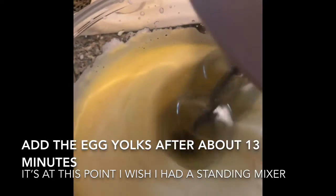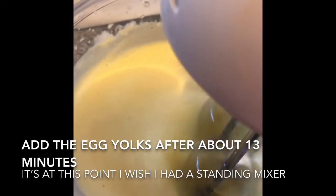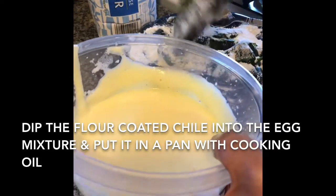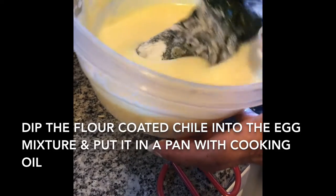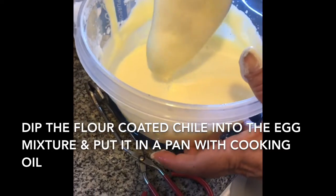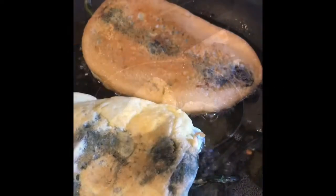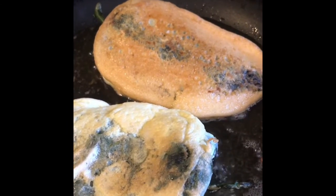I'm just going to put it in a little bit. I'm going to turn on the broiler, and then I'm going to turn them around.